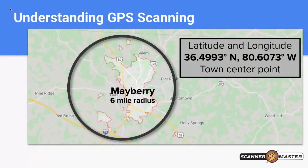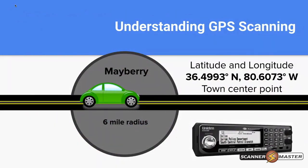We're going to use Mayberry as an example of how GPS scanning works. As you can see, Mayberry is circled on the map and is spread out throughout a large area. We've determined the center point of the town, and in order to cover the city limits and just outside of it, we've given this a six-mile radius for Mayberry. Here's Mayberry on the road map, and we've got our Volkswagen Beetle to show how this works as the car goes from left to right on the screen.